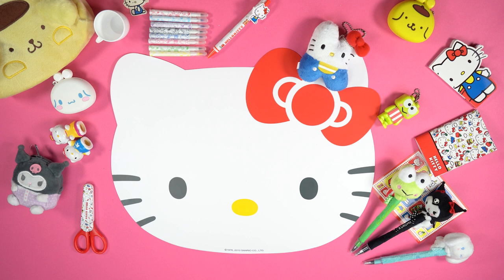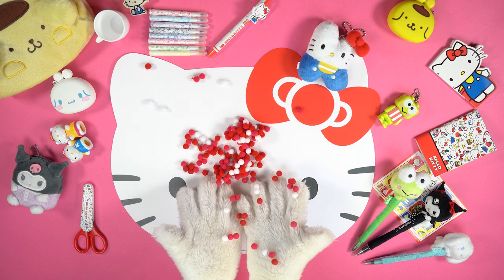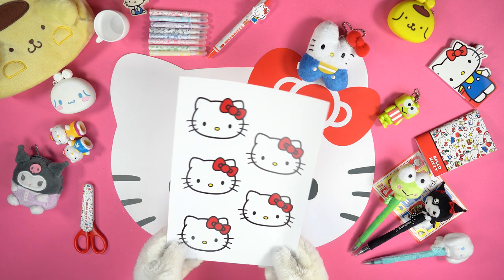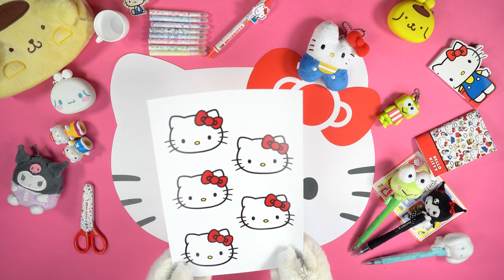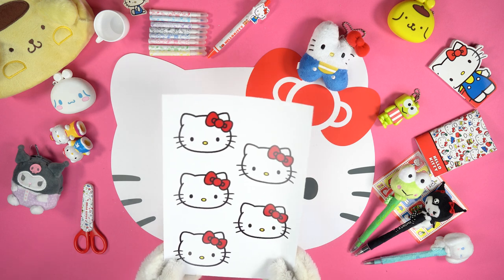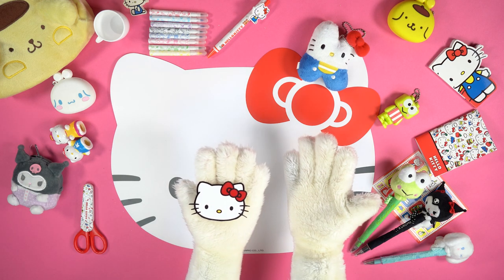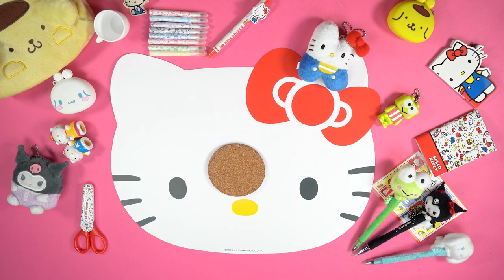It's very simple to create these woolen coasters — you just have to familiarise yourself with the glue and learn how to arrange the coloured felt balls properly. Let's start by printing the image that you can find in the description below this video. Cut out Hello Kitty's face and use it to trace the outline on the cork coasters.